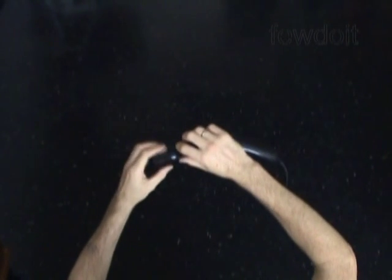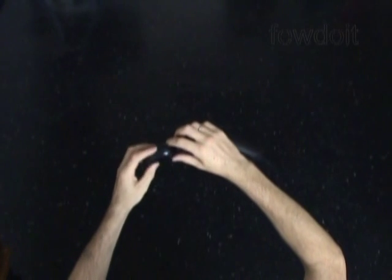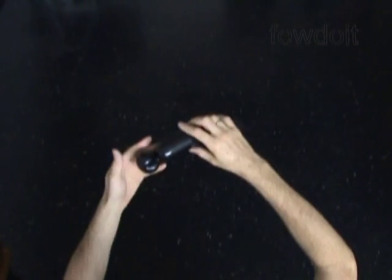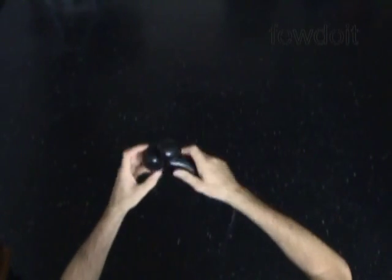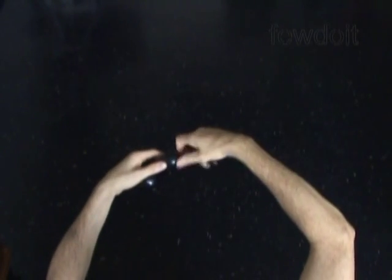Let's twist the first black soft about 2 inch long bubble and lock both ends of the first black bubble in one lock twist. Twist the second black soft about 2 inch long bubble and lock both ends of the second black bubble in one lock twist. And then we twist the third black soft about 2 inch long bubble and lock both ends of the third black bubble in one lock twist.